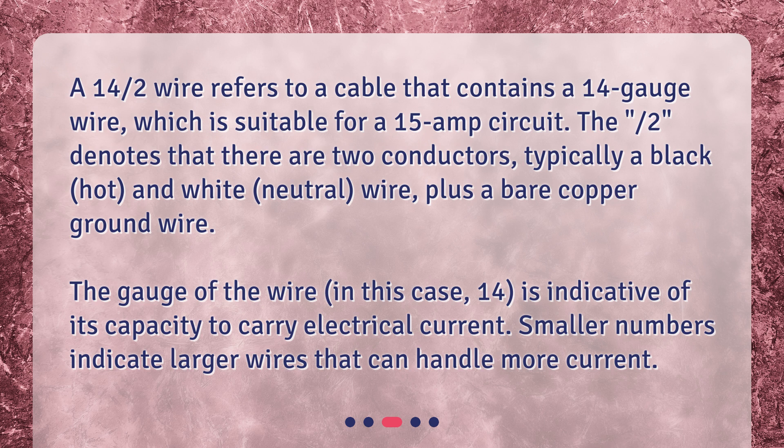The gauge of the wire — in this case, 14 — is indicative of its capacity to carry electrical current. Smaller numbers indicate larger wires that can handle more current.